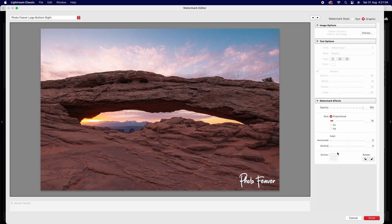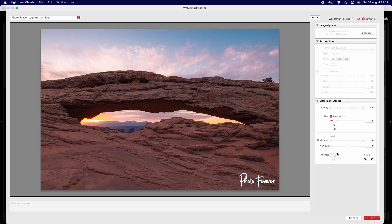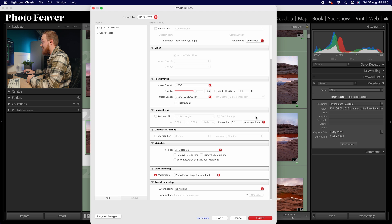Right at the bottom is your anchor point — where the watermark will appear. This works with both horizontal and vertical images. If you choose bottom right it will always appear in the bottom right; if you choose bottom left it'll always appear in the bottom left. I'll choose bottom right. Click Done, and you can see it's saved. You can even save it as a preset.